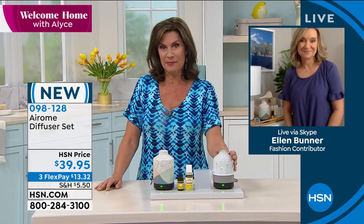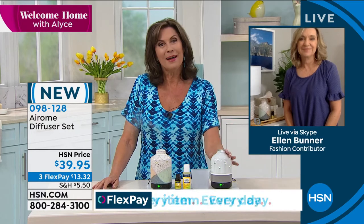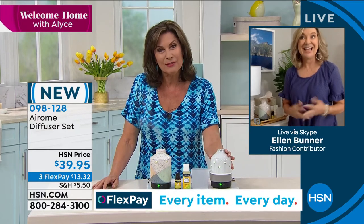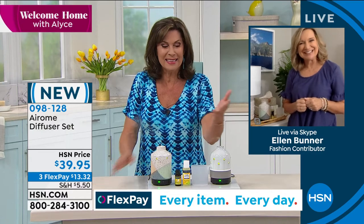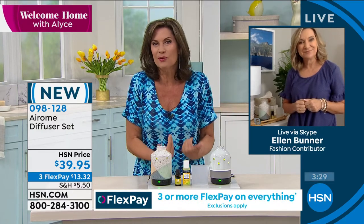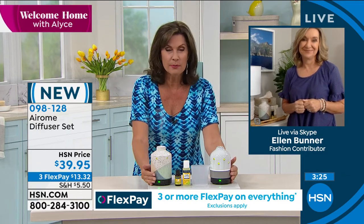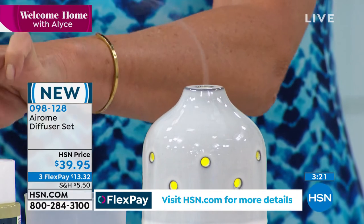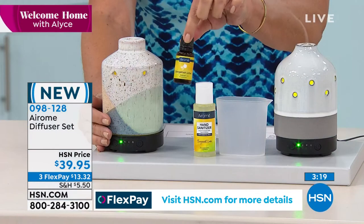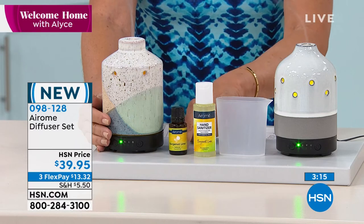I actually bought some diffusers and gave them as gifts, but mine were plastic and I'm kind of regretting it now because I think I paid about this price. They're plastic and they just don't look great, so I kind of tend to hide them. These look like home decor — they're absolutely beautiful. And look at this — this is a huge amount of essential oil that you are getting included with that.